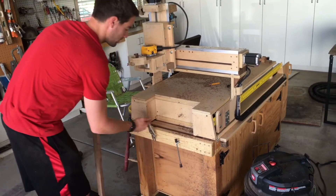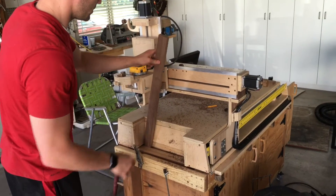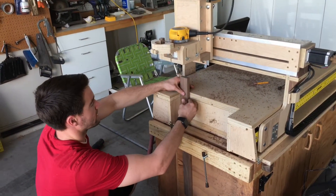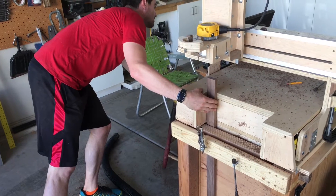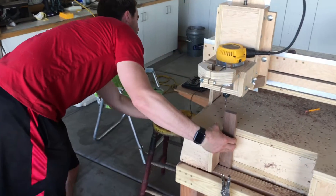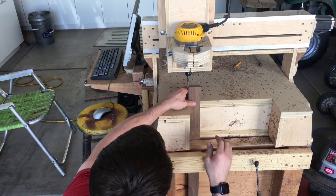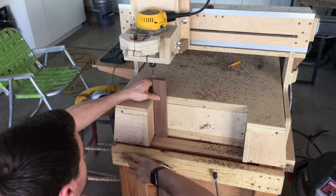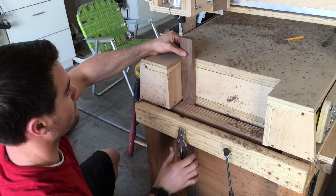I'm using a pair of pliers here to loosen that up and slip the board into it. I'm using this edge right here as a reference just so I can slam it right up against that. I'll take the machine to what is zero, if I can find the mouse. So that's zero where it was before.